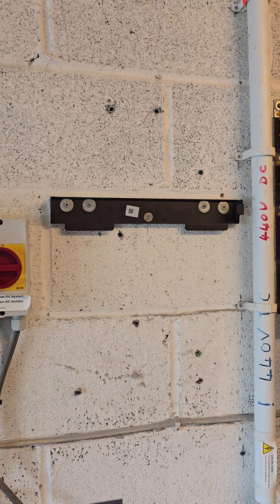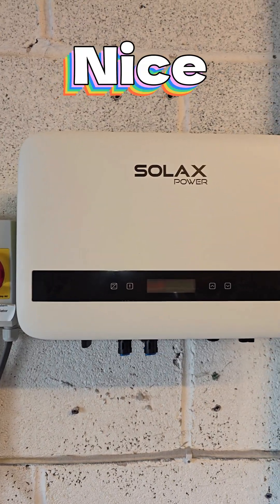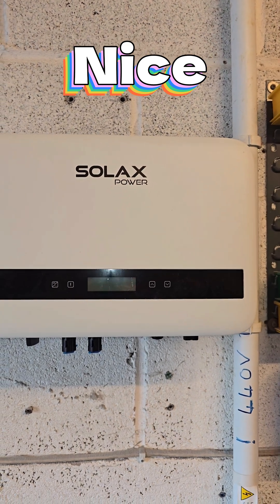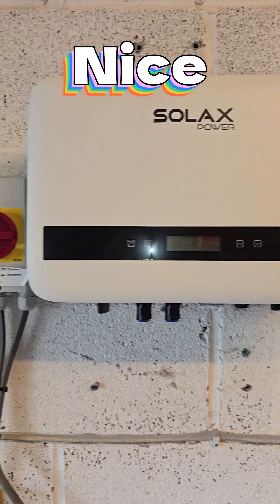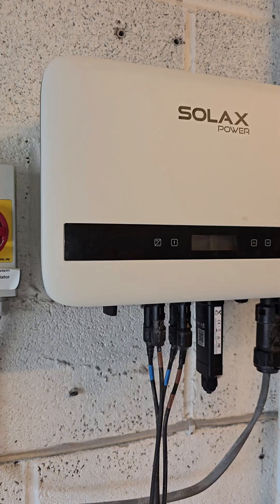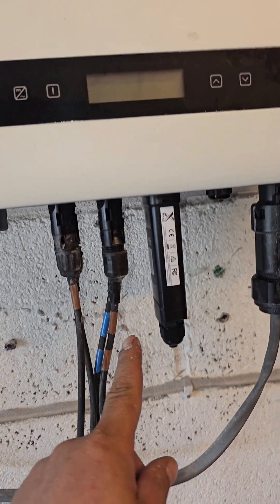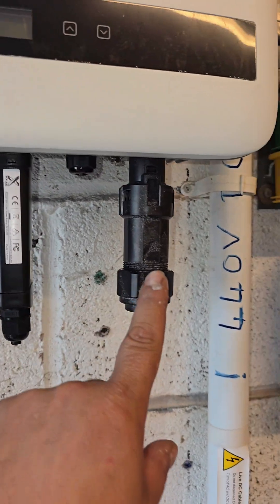The back bracket is installed. I'm about to mount the inverter — and there we go, it's on the wall. I'm going to connect the AC and the DC cables now, then we'll get this energized and I'll show you it working.